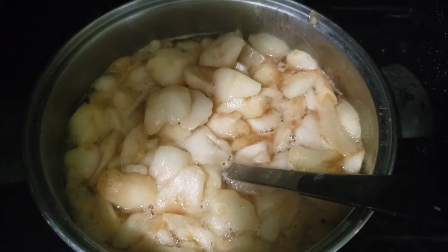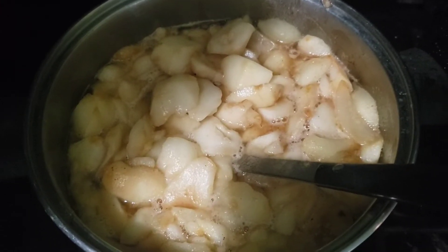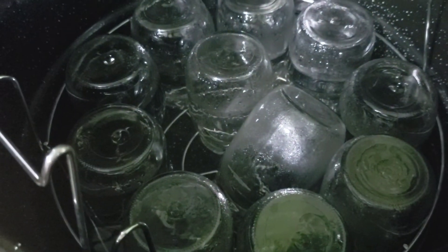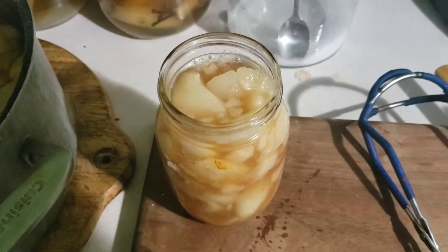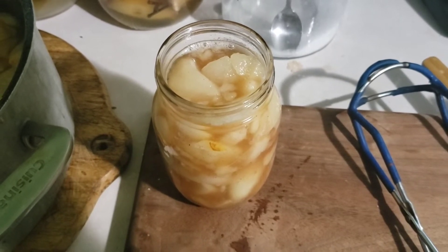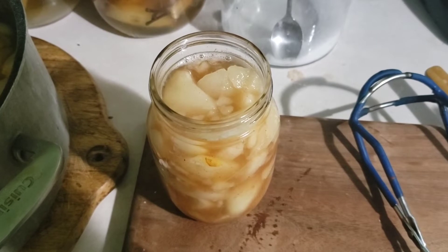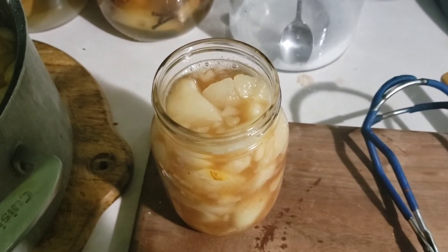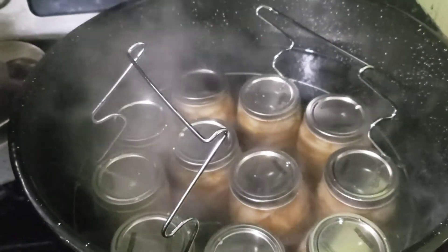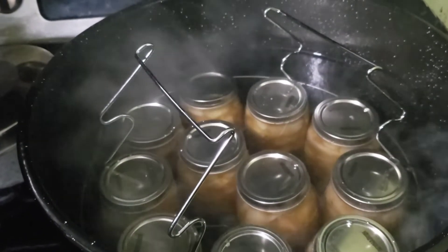I boiled this mixture for a minute and then added my 12 cups of pears. Now I'm warming up my jars to get ready to can them. I've ladled my pie filling into the jar, leaving one inch of headspace, removed the air bubbles, wiped the rim, and now I'll get the lid on and get it in the canner. All my jars are in the canner and they're going to boil on high for 25 minutes.